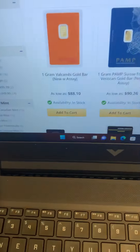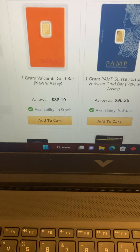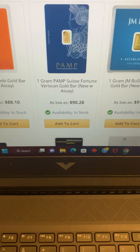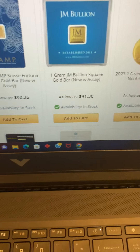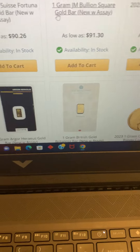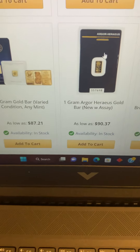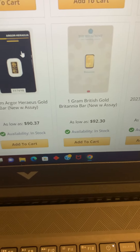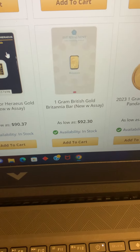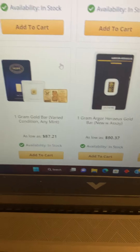All right, so this is JM. Right now we got the Valcambi going for $88. We got Pamp going for $90. This JM square is going for $91. We got this piece at $90, and $87. So it seems to be in the high $80s to early $90s. Then obviously you have to ship it out and all that.